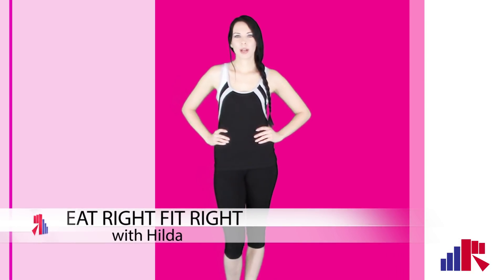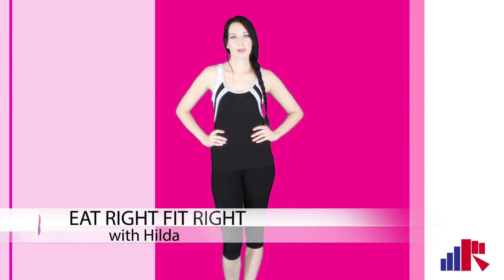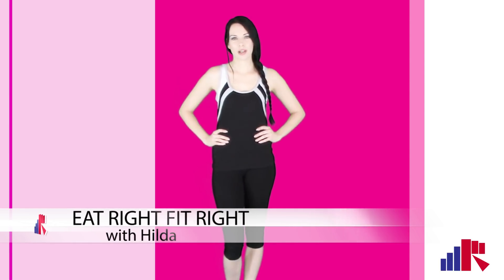Hi everyone, welcome to Eat Right Fit Right. My name is Yilda and today we're going to do some exercises to strengthen those wrists.